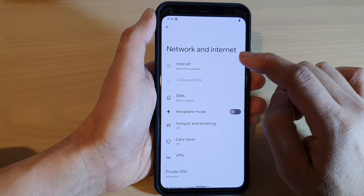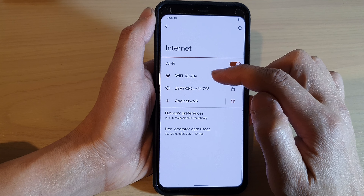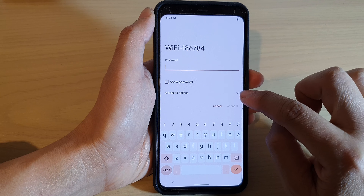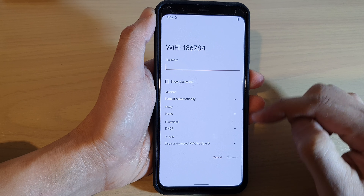Then tap on Internet. Next, choose a Wi-Fi network that you want to connect to. Now tap on the drop-down arrow — this will expand and show you more details.